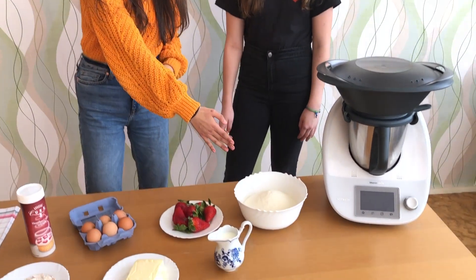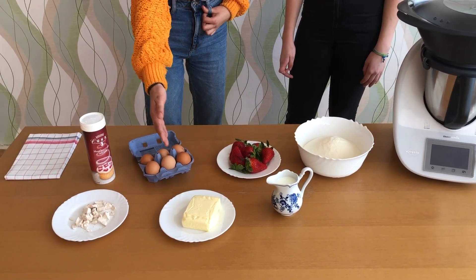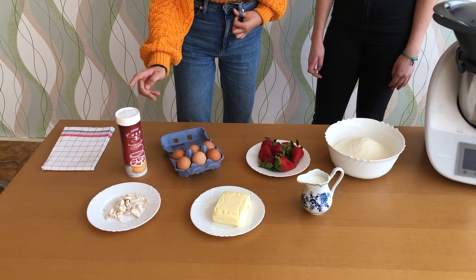We need flour, milk, strawberry, butter, eggs, yeast and sugar.